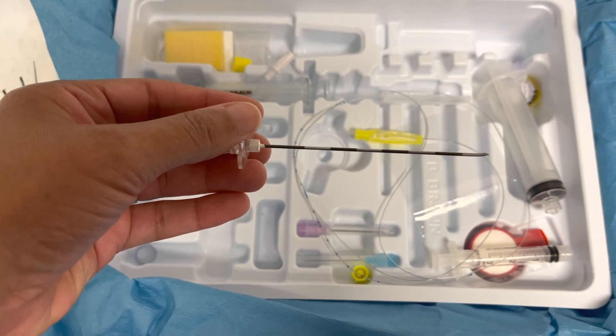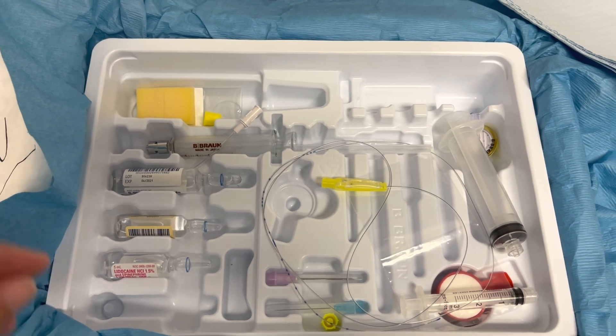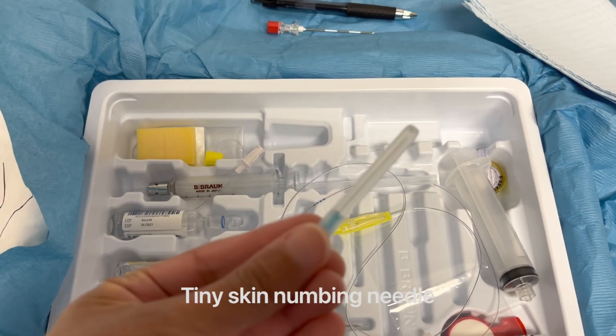The center is hollow so that we can put medicine and a catheter through that space.